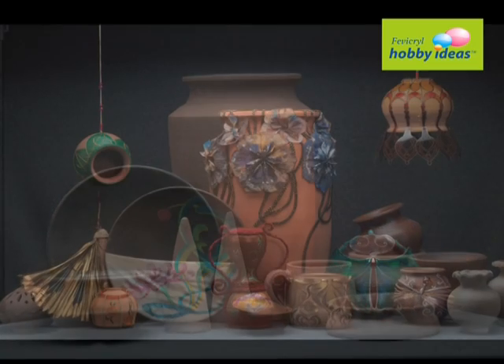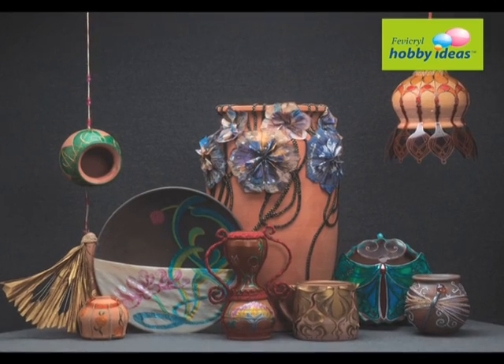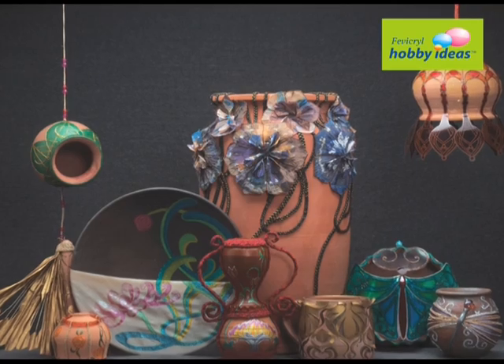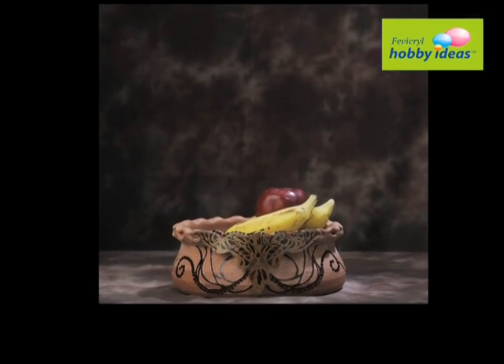Terracotta, from village to your living room. Now with simple terracotta and the beautiful Fevicryl Hobby Ideas range, make your living room look attractive.